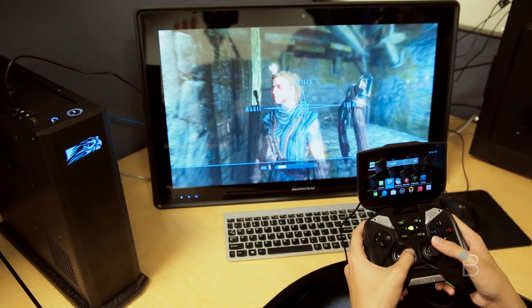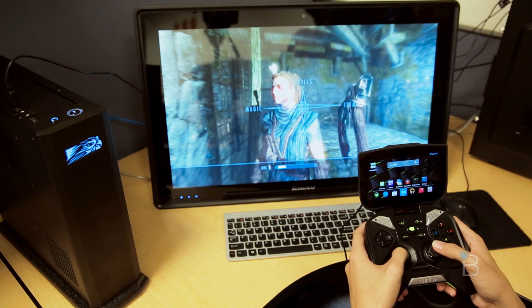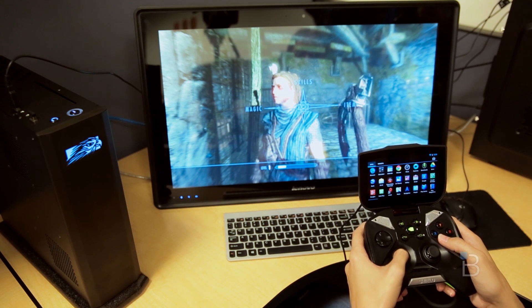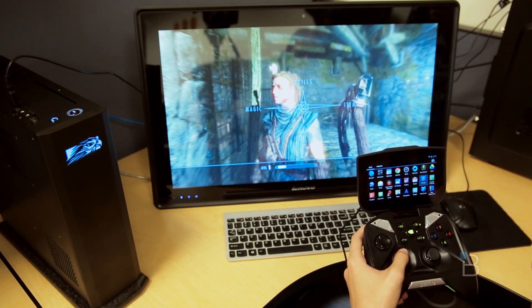Obviously, one of the big reasons that you would want to get one of these — if you are a huge Steam gamer, this is really, for me, the reason you would get it. So that is our quick demo of streaming Steam games to your Shield from your PC.